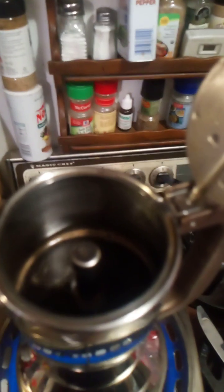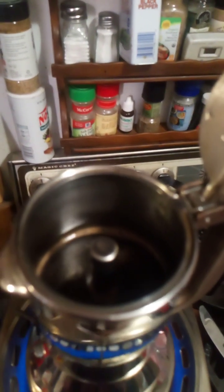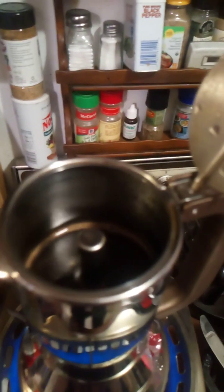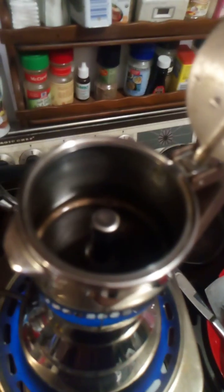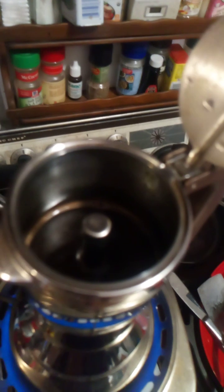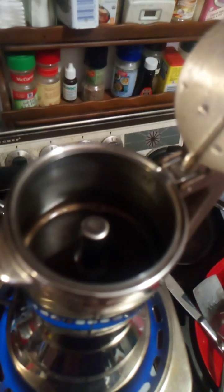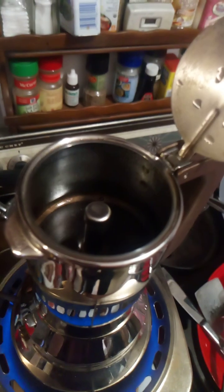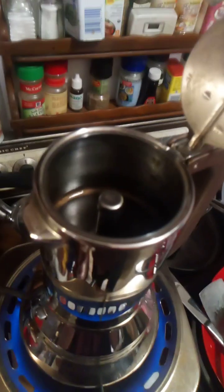I noticed this one comes with a little reducer filter in it, so you use half the amount of coffee. I tried that — this is what we're working on now — so we'll see how strong it is. It's not strong enough. You just remove that little filter and then fill the funnel full, you know, like most other of these units I've used. It's not perfect.